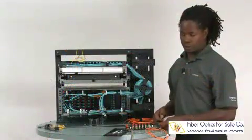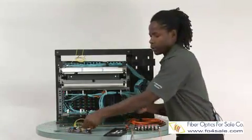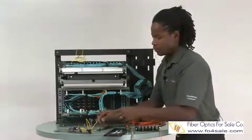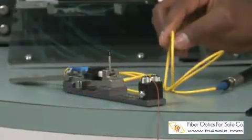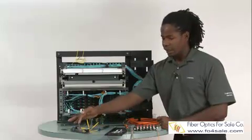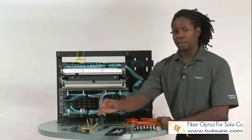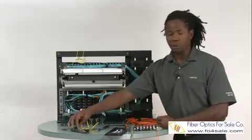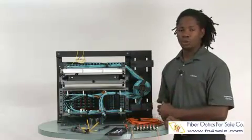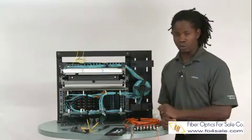Some connector installation systems use a VFL to reduce scrap rates. Using the Corning Cable Systems Unicam CTS system here, the light is channeled through the fiber and into the connector body. If the connection is good, the light courses through the connector body and into the fiber being terminated. In the case of a bad connection, the light will leak out around the connector body. You can use that as a visual clue for a good connection versus a bad connection, thus reducing scrap rates.